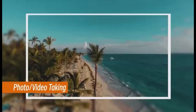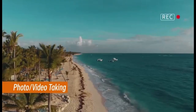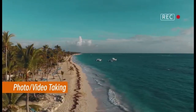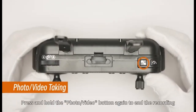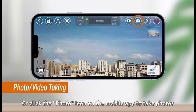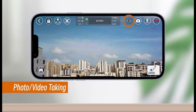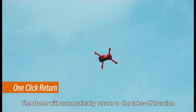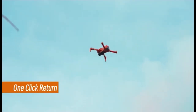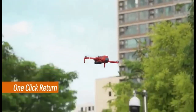Photo and video button: Briefly press the button to take a photo. Press and hold to record a video, and release to stop recording. In the drone app, you can also use the photo icon for capturing photos and the video icon to initiate and conclude video recording. Return to home button: Press it to trigger the drone's automatic return to its initial takeoff position. Remember, the return to home function requires GPS mode to be enabled.